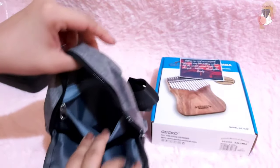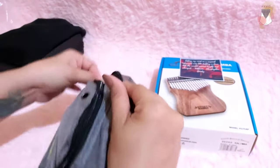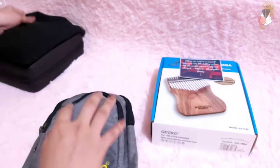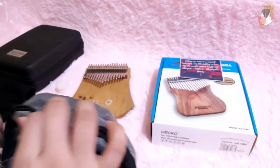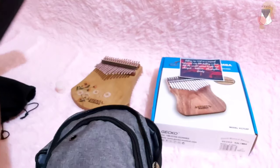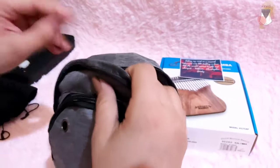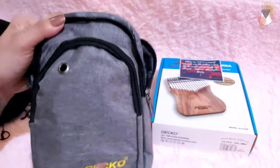There's another zipper — there are a lot of zippers. It's not really that big, it's quite small, but I think it's enough to fit a kalimba. Let me check if my Gecko Cast fits inside — and yeah, it fits perfectly fine. I'll also try another Gecko — and yeah, it fits too.